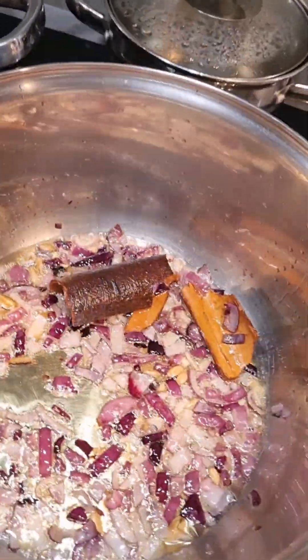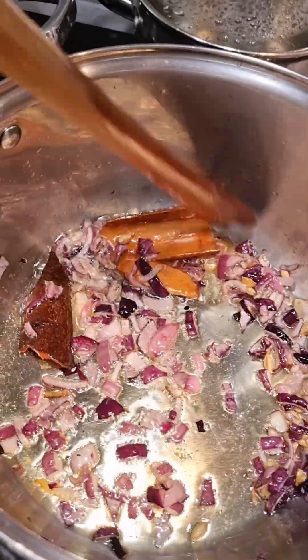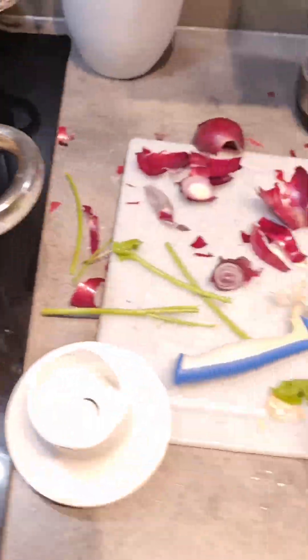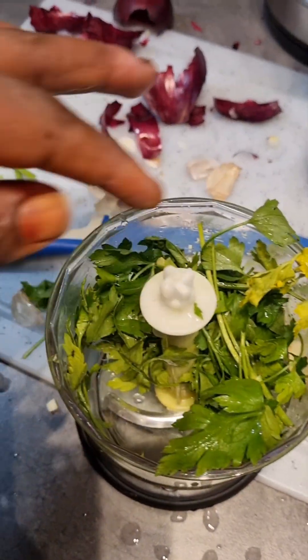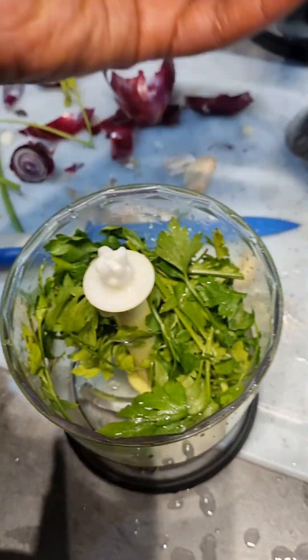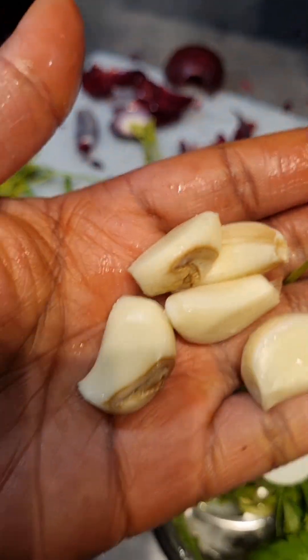This is how my onions have turned out, which is really nice. I move on to the next step — I crush some coriander with garlic. I've used five cloves of garlic.